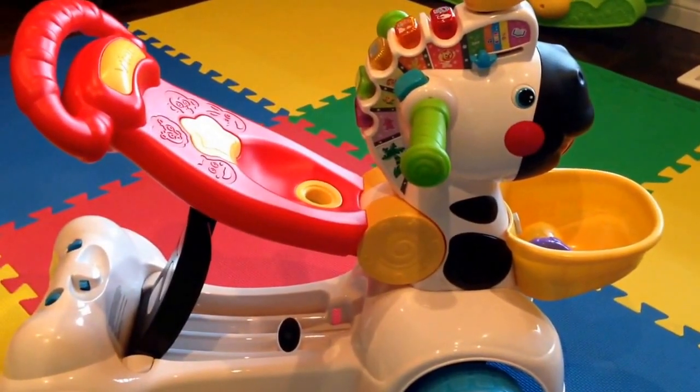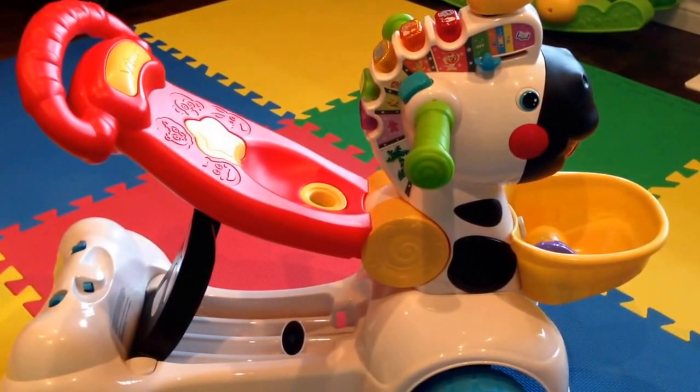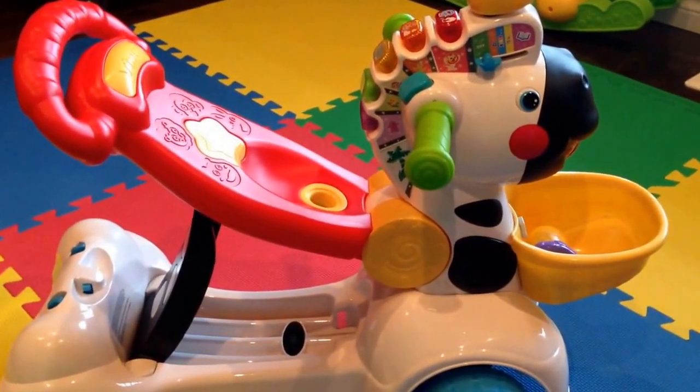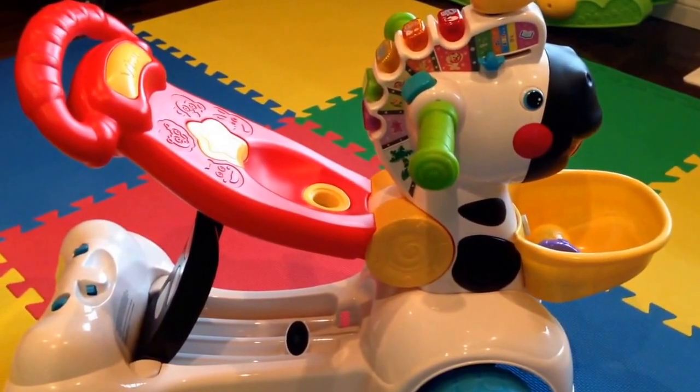Hey guys! Welcome to 2NewParents.com. Today I'm going to do a two-minute video review on the VTAC 3-in-1 Learning Zebra Scooter. I'm gonna go over the 3-in-1 feature and how to make it work for your child and go over the other features that this particular toy has. So here we go!